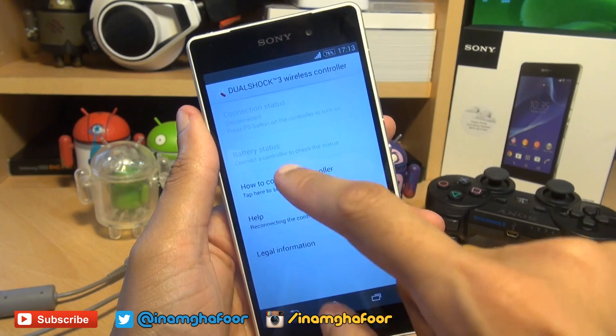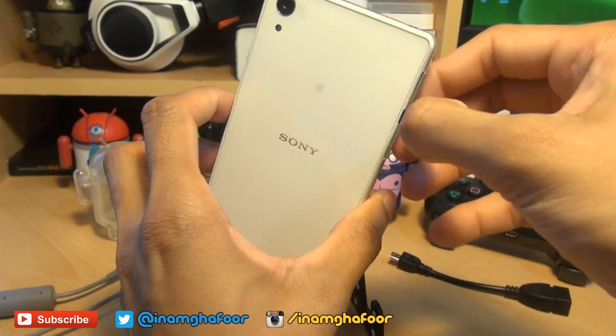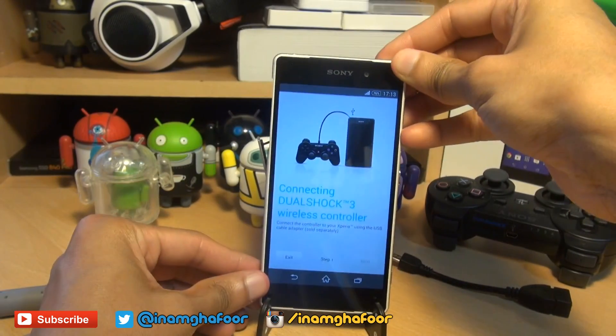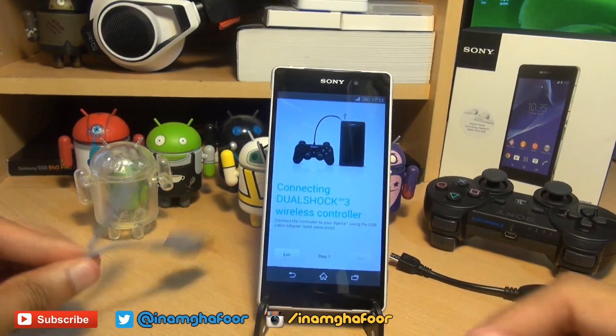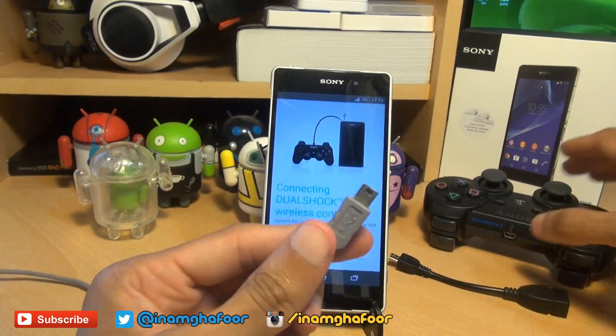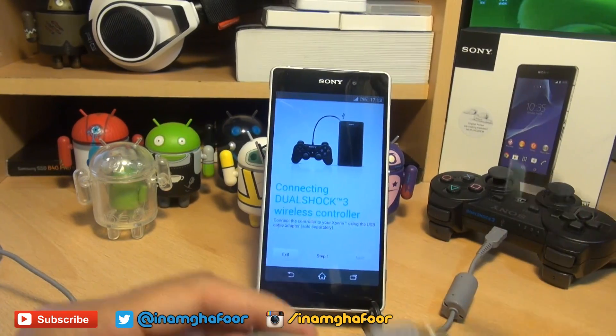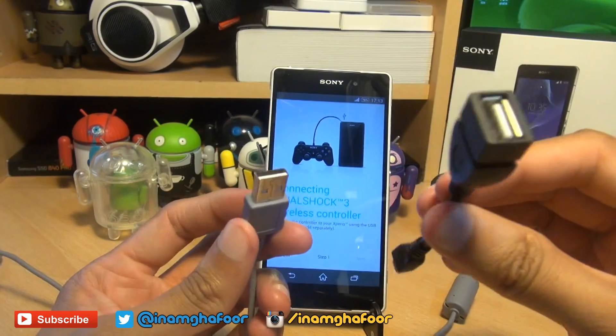I'm going to hit 'how to connect the controller.' In the same manner that you would connect the controller to your gaming console, it needs to be connected up with the lead first so that the initial pairing can take place. Grab the cable that came with your console and plug one end into your DualShock 3 controller, and the other end into the USB on-the-go cable.